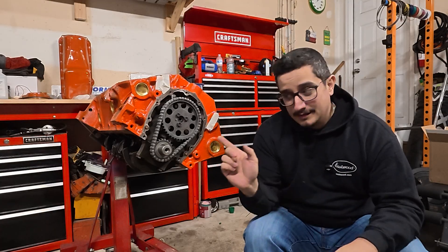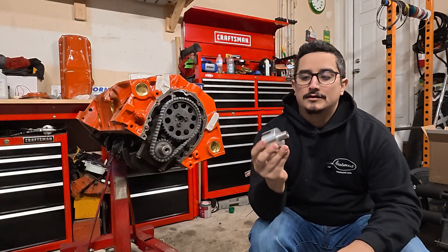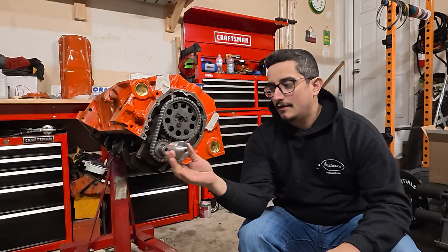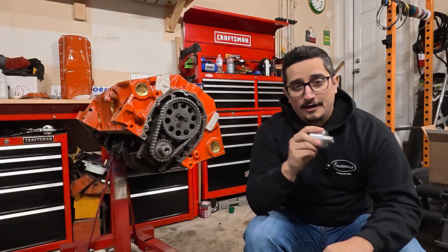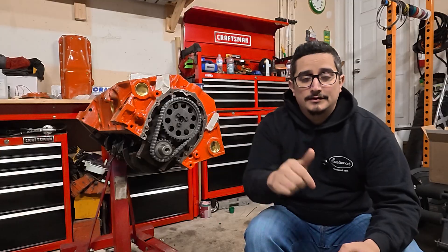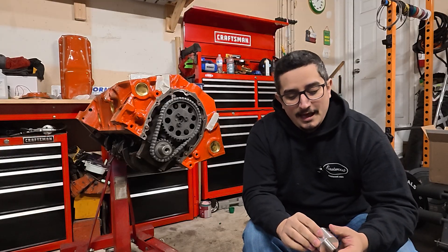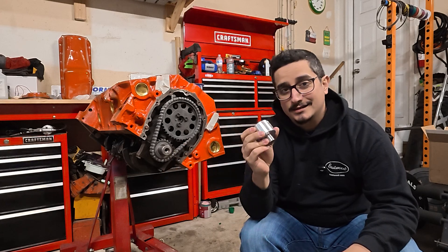This is how we're going to make sure that hole is straight on — this little contraption right here. It goes over the snout and has a little slot for the keyway and a guide for our drill bit and our tap. This all comes in a little kit — I'll link it in the description below if you need this type of thing.